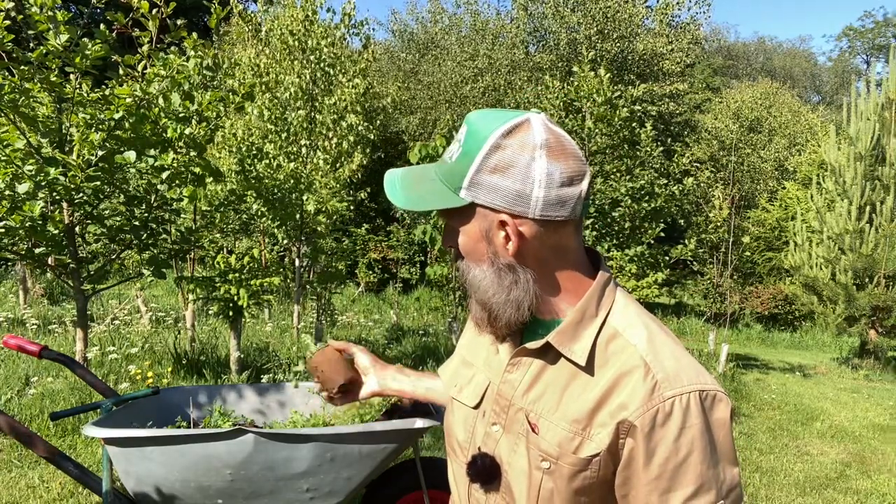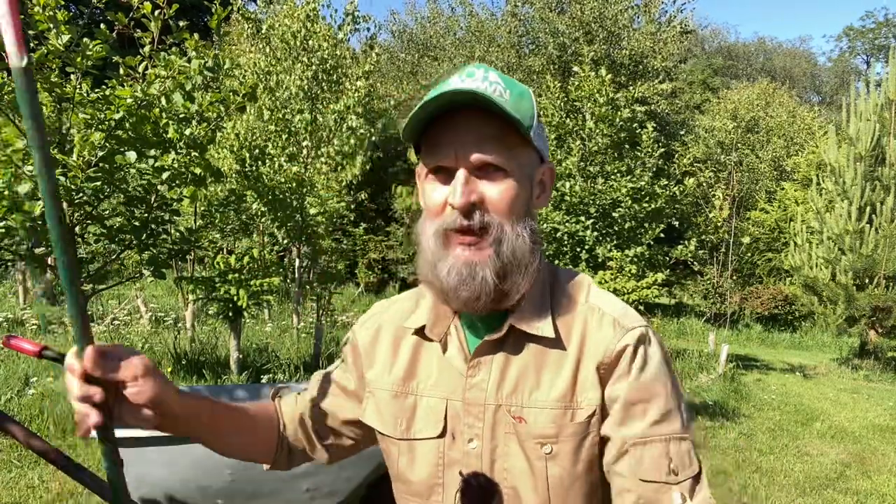But before we get into that, I'm just going to show you a tip. I've got a wheelbarrow full of wildflower plugs — you may have seen these on a previous video. They were done about three weeks ago and are now ready to be planted out. I'm going to show you an implement here which is actually used for planting bulbs.